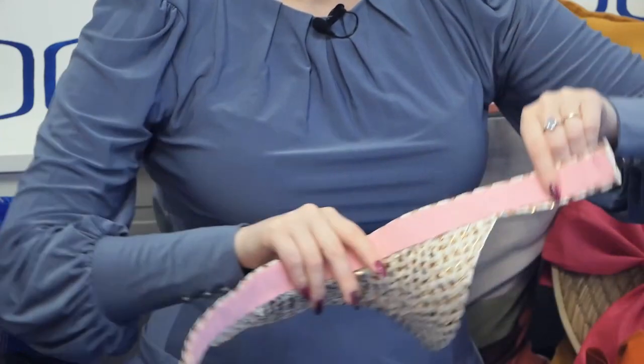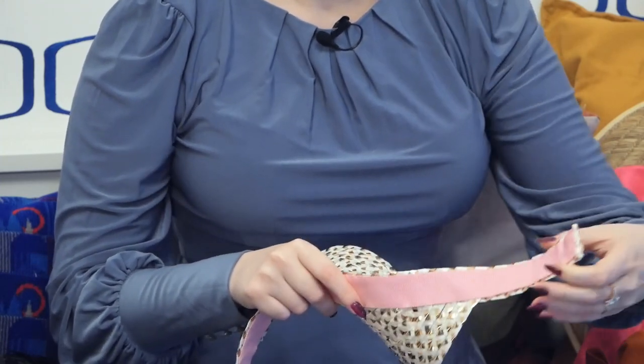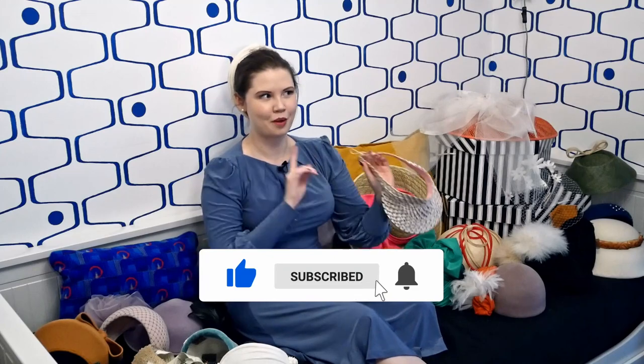On the inside it's covered in a petersham ribbon which is pink to match the fastening, which is monkey knots. It's also got a little bit of buckram for some extra structure. More on this to come next year, so be sure to subscribe to not miss that video.